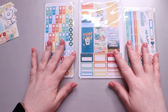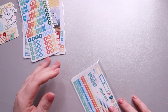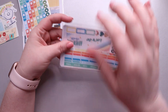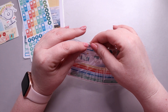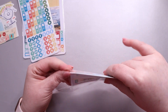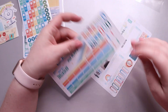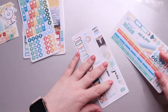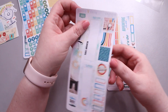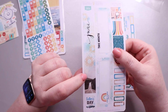So here are the three kits — definitely very bright this month. I'm going to start with the Weeks Calendar Kit, which is meant for a Hobonichi Weeks size planner. It's only a two-page kit, and the pages are on a premium matte paper. It's for June.